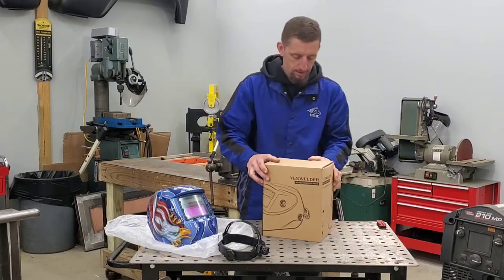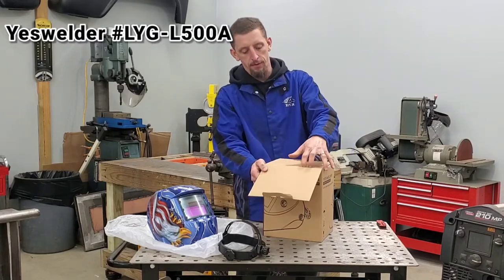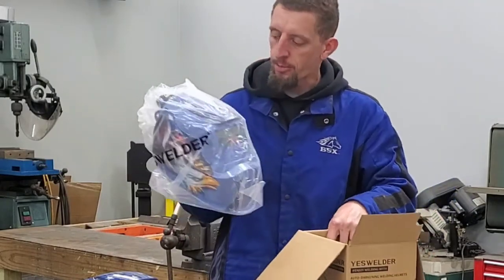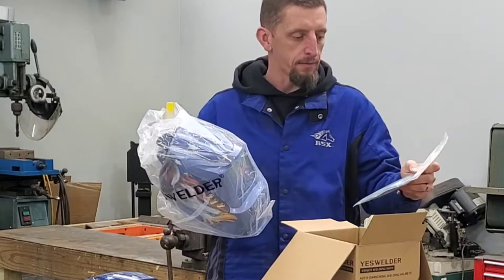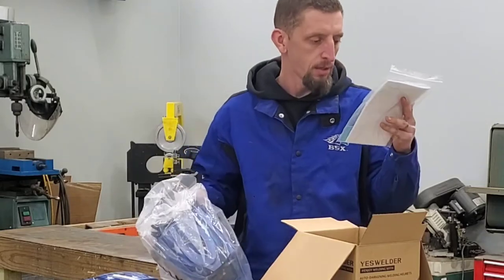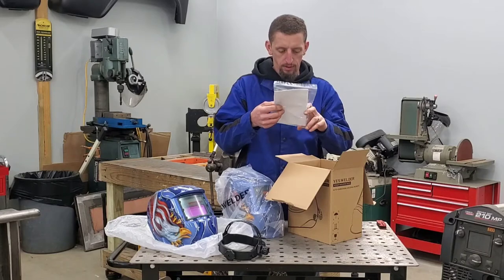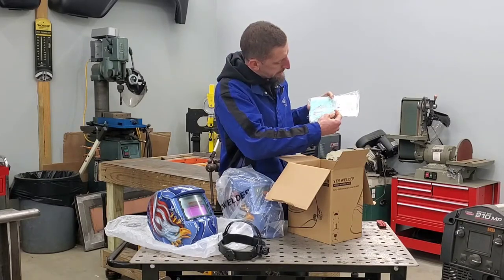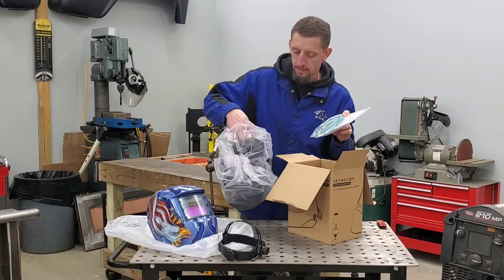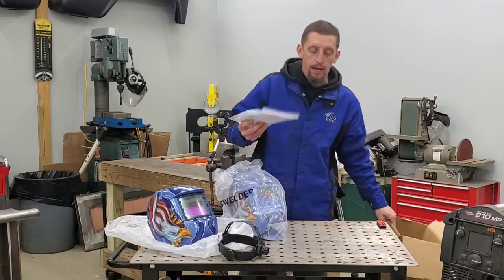Next up is going to be the YesWelder LYG-L500A. Coming out of the box, we have the helmet. Down at the bottom of the box, we have the user manual. And we have what appears to be two front replacement glass pieces. So there are two front replacement glass pieces and one back replacement glass. So already, right out of the box, we have a little bit of a difference in the contents.